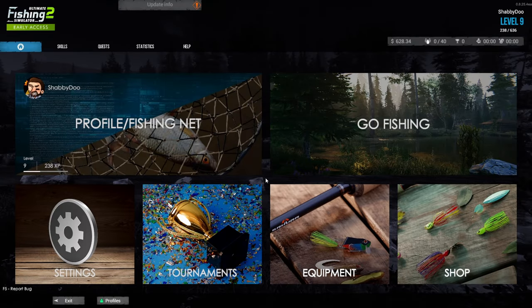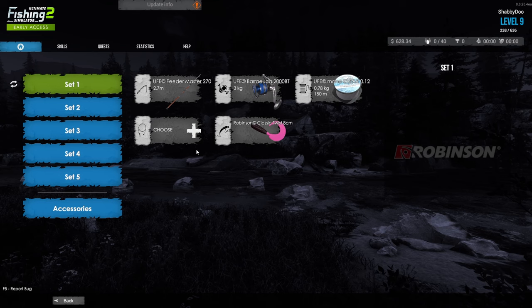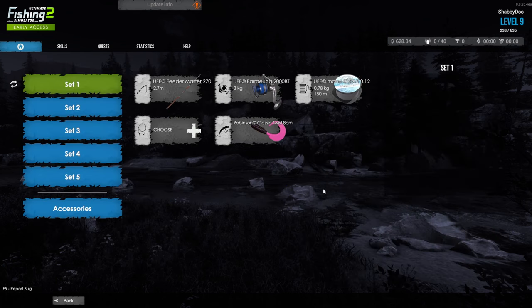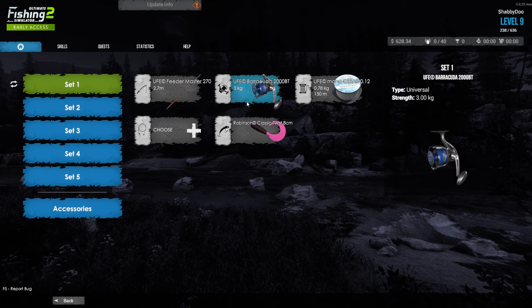Hello brothers and sisters and welcome to Ultimate Fishing Simulator 2. Today I'm going to teach you a bunch of beginner tips that'll help you get through your first few levels, like one through six, and give you a basic understanding of how the gear works and why your fishing rod is breaking so often. Let's first talk about equipment. You're going to have a similar setup to this — the brown one here. You're going to start off with the Feed Master, your first spinning rod.